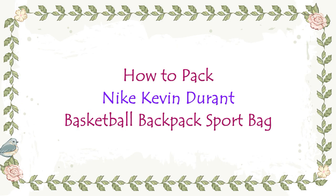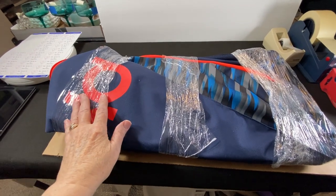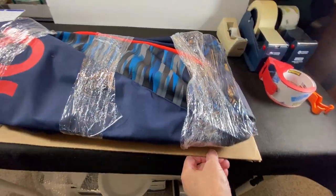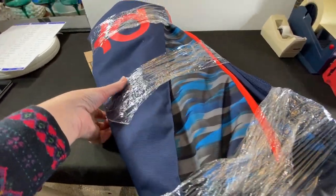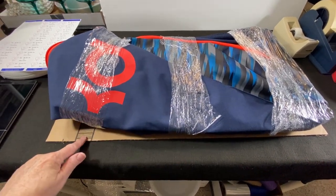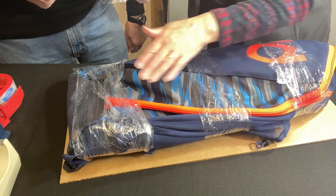This Nike Kevin Durant Hoops Elite Max Air Basketball Gym Bag sold for $50 plus shipping. For storage we put a few pieces of stretch wrap on it, but now to ship it we're going to stabilize it with a piece of cardboard cut to fit — it's probably going to be slightly oversized. We're going to stretch wrap it to the cardboard, add a layer of bubble wrap, and then a large poly mailer.